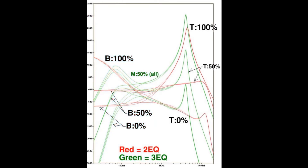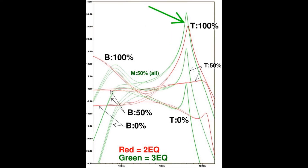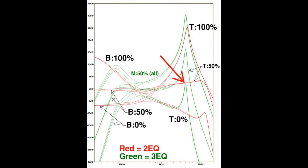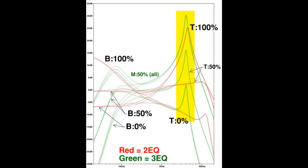The second big difference is in the treble range, where there's a big spike in the three-EQ's response. At maximum boost, the frequency response of the two-EQ is fairly similar to the three-EQ, but what's surprising is that for the three-EQ, that treble spike stays in the response at all settings. For example, at a 50% treble knob setting, the two-EQ is basically almost flat through that range, but the three-EQ still maintains this spike — and it's the same even if you dial the treble down to zero. This is very non-intuitive, but that's just how the three-EQ works.